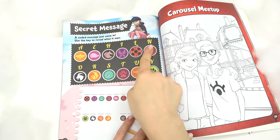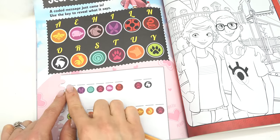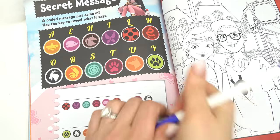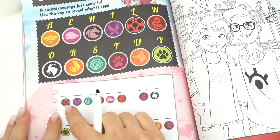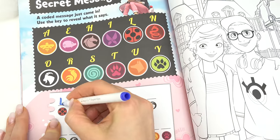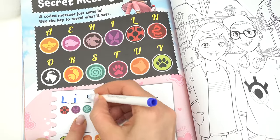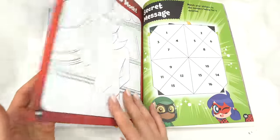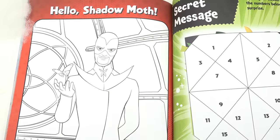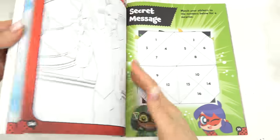We've got a secret message — some letters and on the bottom we've got different shapes. We have to put the letter that goes with each shape. Let's get started. We've got Ladybug's yo-yo which is L, so let's go ahead and put the L in and keep going. Let's turn the page.